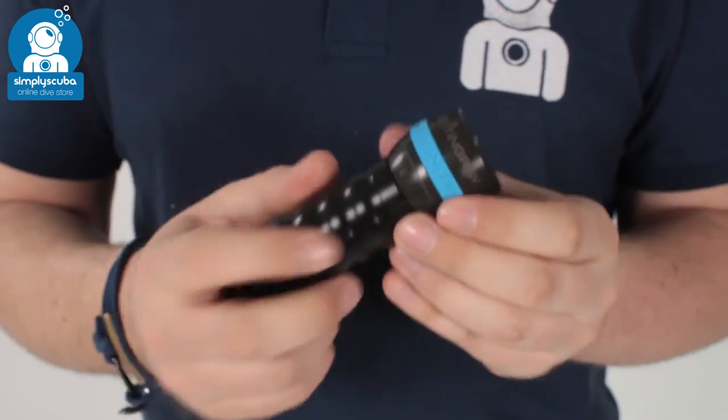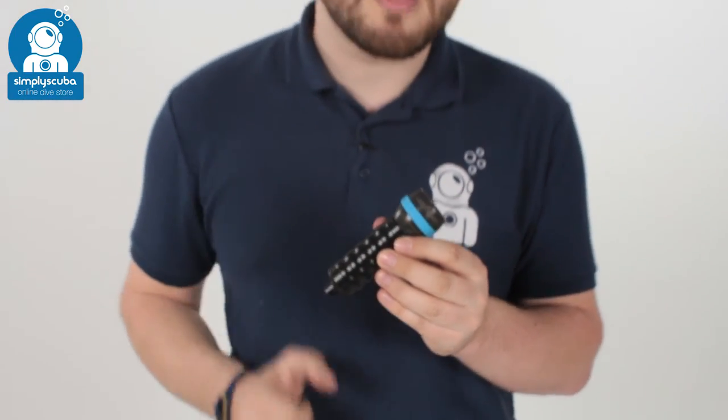The Stingray is a fantastic little torch — very, very powerful and very, very compact. That's the Ammonite Stingray Basic Torch. If you missed my latest episode of Scubatube, you can click on the link up here to watch that. Thanks for watching and safe diving.